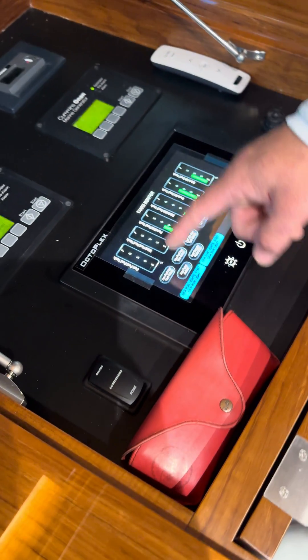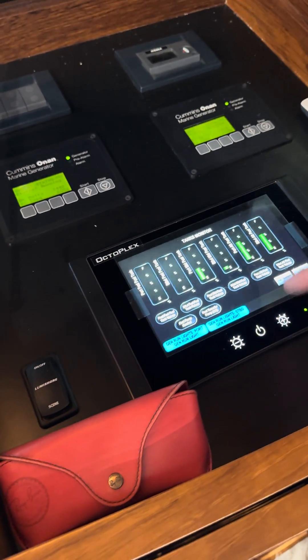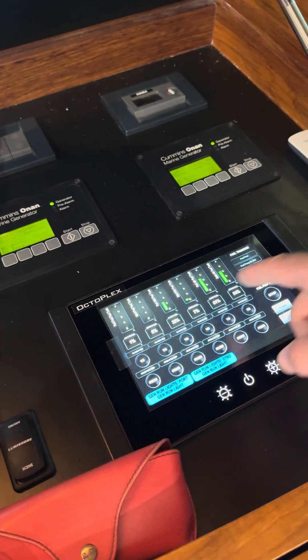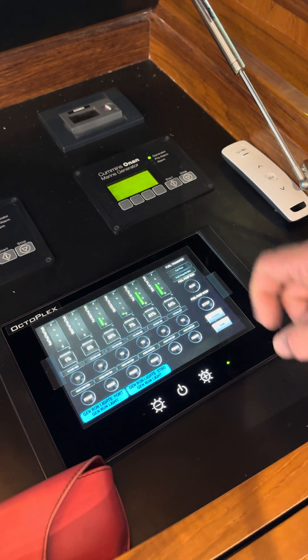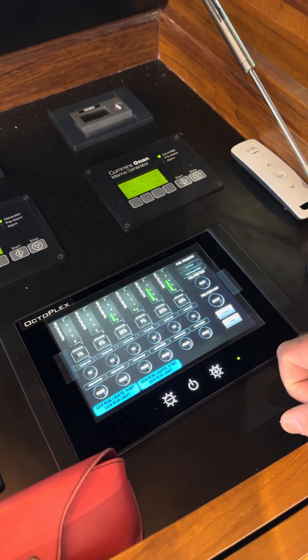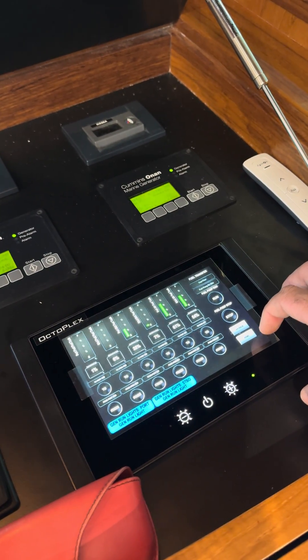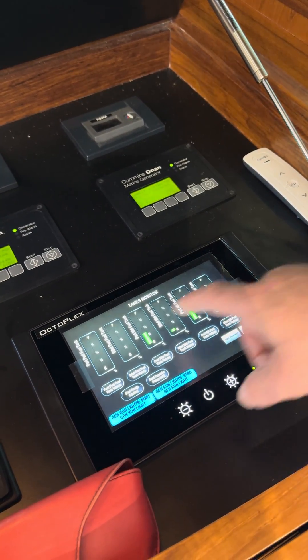I can accept, and now I can start transferring fuel from this page. From and to whichever tank I need, I can run the pump, I can stop the pump from here. So we can transfer fuel while running. And then you can monitor everything as it's going through.